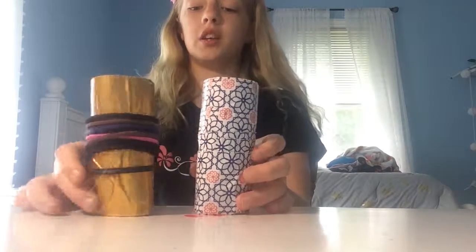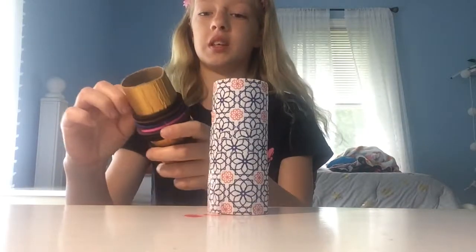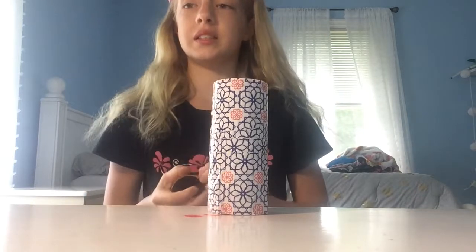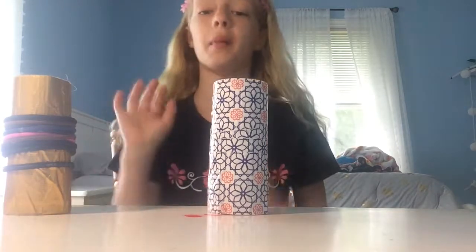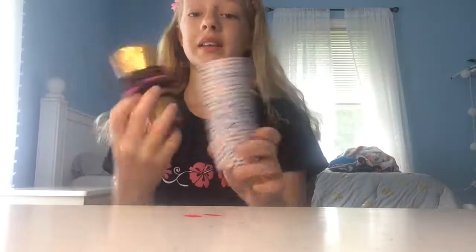One thing that is a downside is that they do indent over time, like this one has been. To prevent that, you can put more duct tape on and it will definitely hold better. But it doesn't really matter because all you're doing is just swiping them off. They're super duper cute — in my house we have a whole bunch of hair ties because I'm a dancer, and it's just so hard to keep track of all of them.